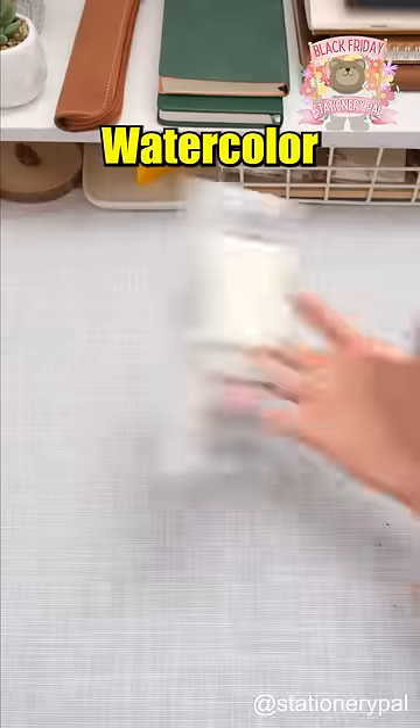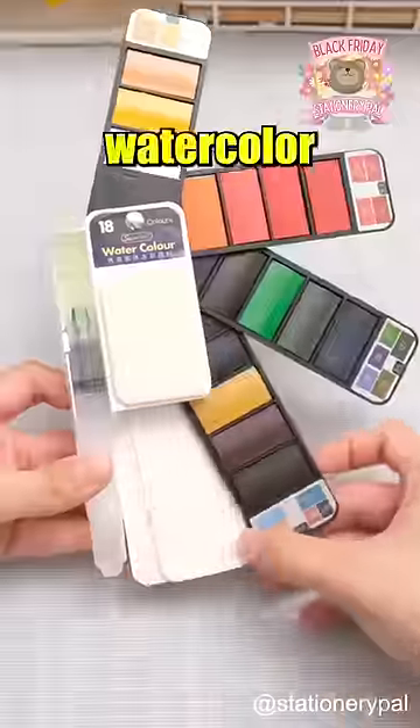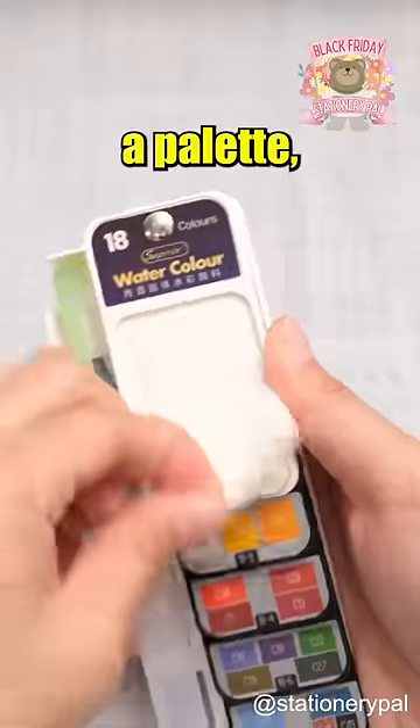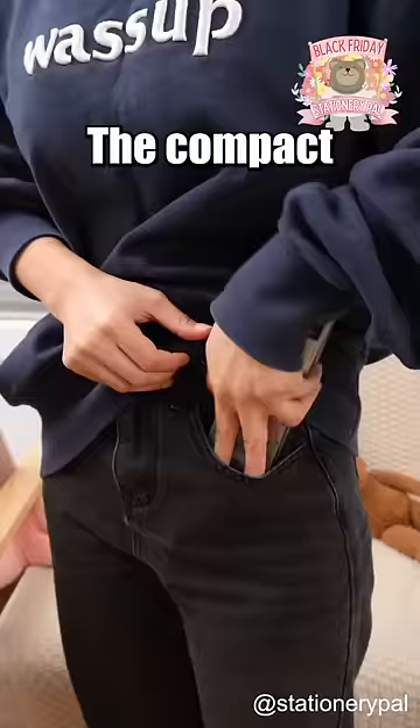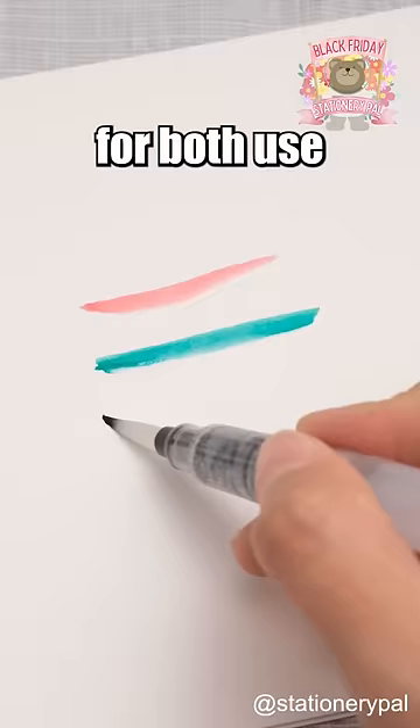Perfect stationery for artists. Watercolor paint set with brush. It includes 18 different colors of watercolor pigments, along with a palette, a sponge, and a brush with water container. The compact design is perfect for carrying on the go, and it's convenient for both use and cleaning.